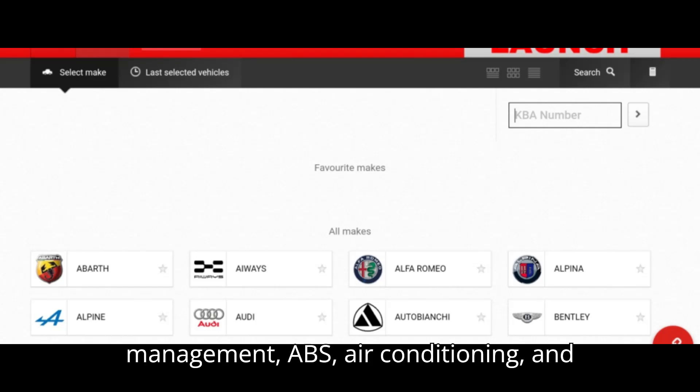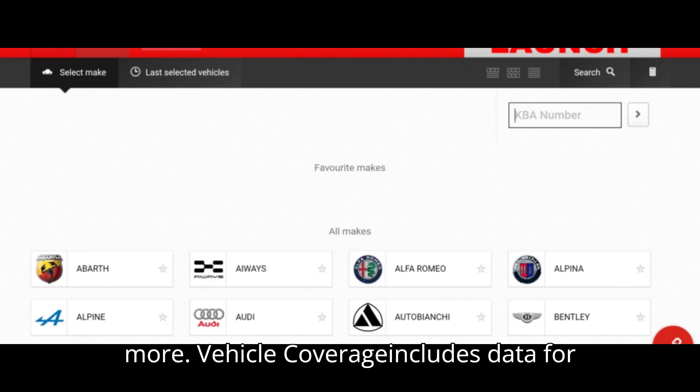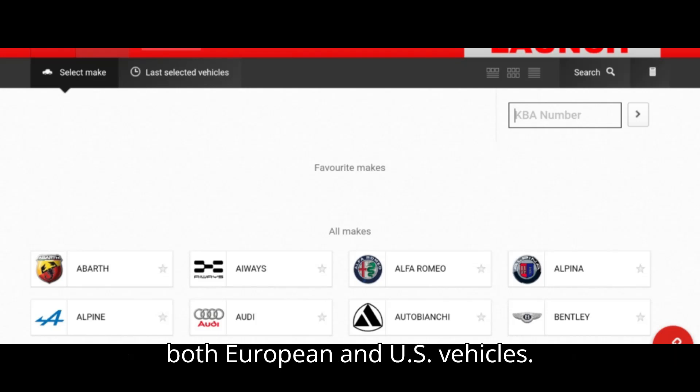Systems covered include ABS, air conditioning, and more. Vehicle Coverage: includes data for both European and U.S. vehicles. Continuous Updates: the database is continuously updated with the latest information.